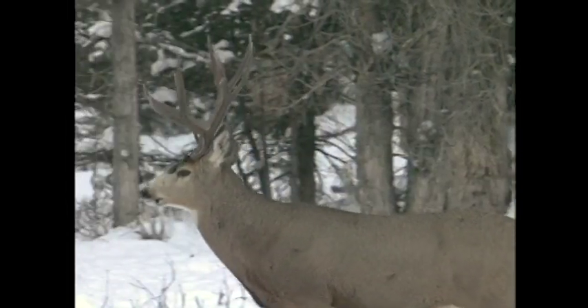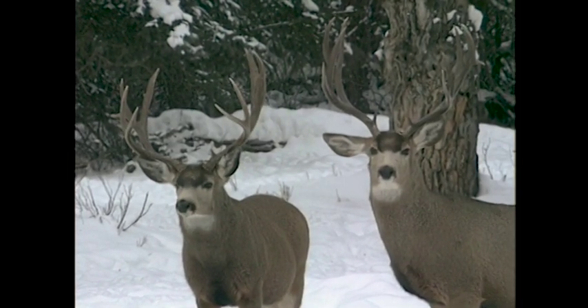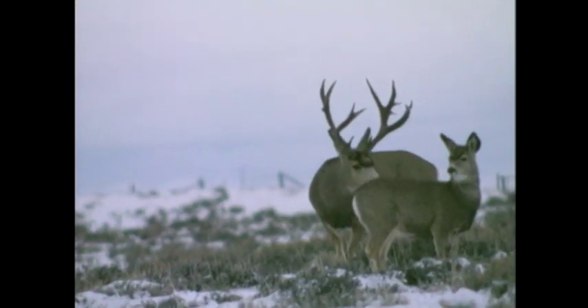Look at these two bucks right here. I guarantee you they're brothers, even down to having the same cheater off the same back tang. They're probably a year or two years apart from each other. The buck on the left I videoed this last winter on the winter range — a good quality 190-type mule deer. The buck on the right I videoed 15 years ago in almost the same identical area. The two of them have similar antler configuration. The one on the right is really a lot larger, but I guarantee you these two bucks come out of the same gene pool.